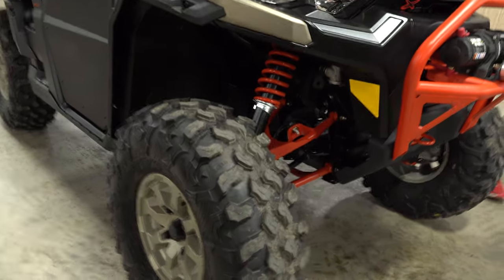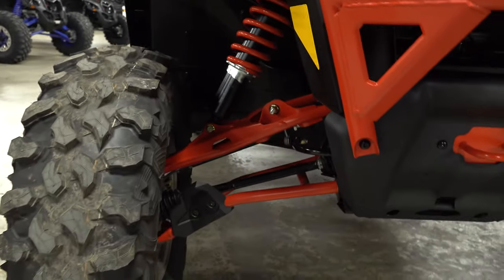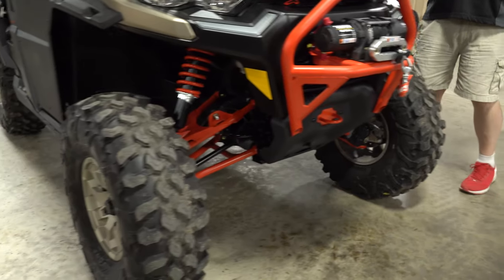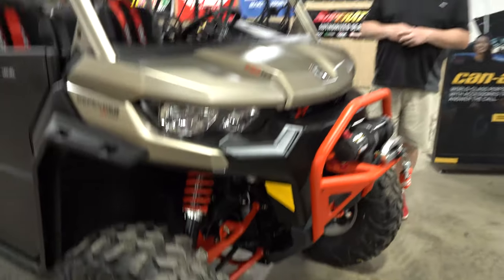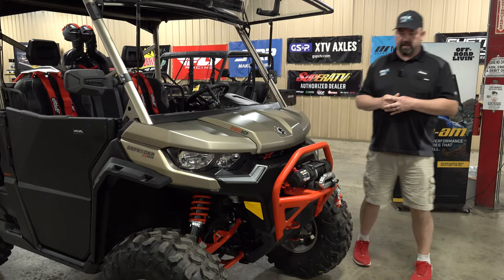Moving on back, you'll see the XMR has longer A-arms with a definite arch on them, so you get more ground clearance. It just works better when you're going through ruts and mud — that arch and extra ground clearance really makes it nice so you're not beating the bottom out of your machine, which really helps the longevity of your machine overall.